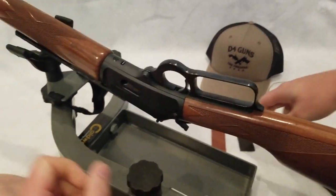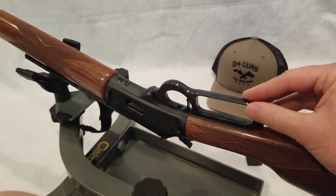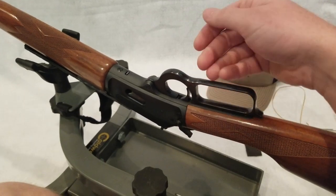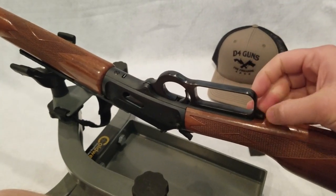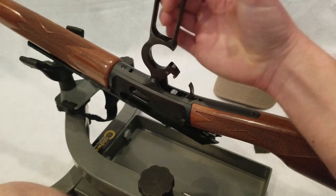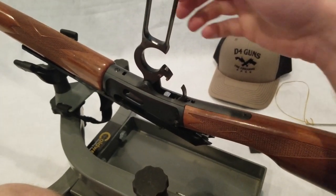For those of you who haven't ever shot a lever gun, one of the things that is challenging, especially in cold weather, is when you're cycling the lever, it tends to be kind of hard on the tops of your knuckles. Especially if you're doing any volume shooting, even during warm weather, there's something about steel right here on your hand that just isn't that comfortable.